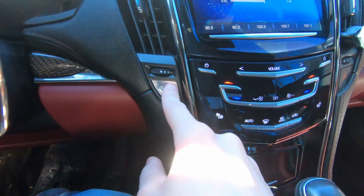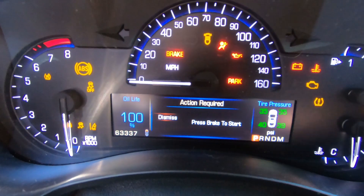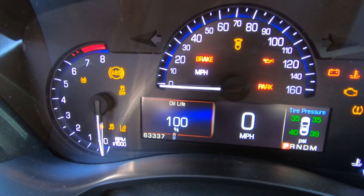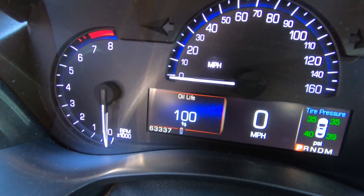The second way this can be reset is to again hold the start-stop button without any feet on the gas or brake until the dash lights up. Then use the select arrows on your steering wheel to navigate over to the oil life. Once selected, you want to press in and hold select until you hear a beep. Once that is done, the oil life should be reset to a hundred percent.